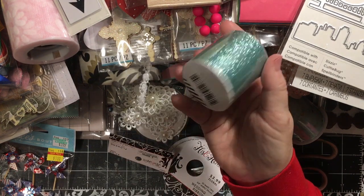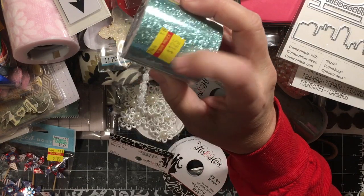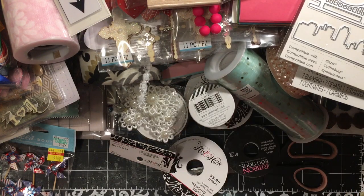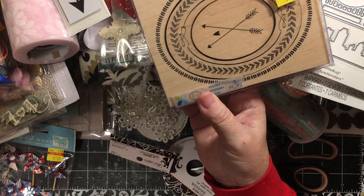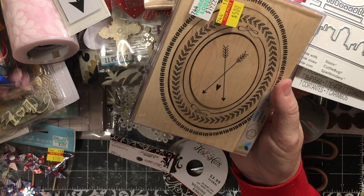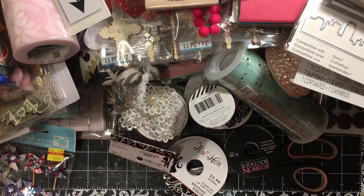Heidi Swap glitter tape — I've punched out of this before and it's sticky back and works really well. I got that to go with the Ooh La La stuff. Next we have this stamp set — I thought it was really cool. There are three stamps, and if you don't have anything else to put on a page, just putting one of those is going to be kind of cool.